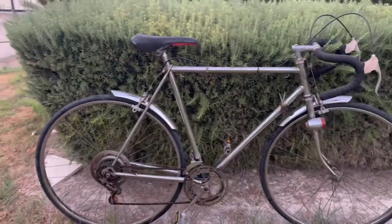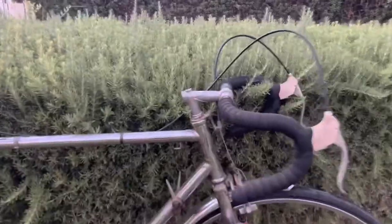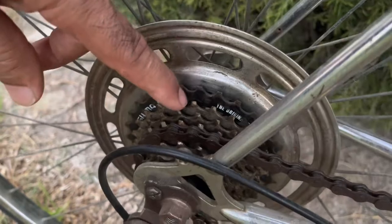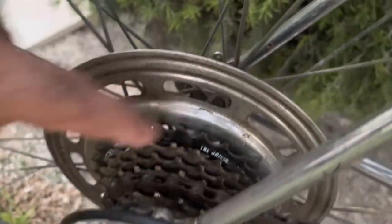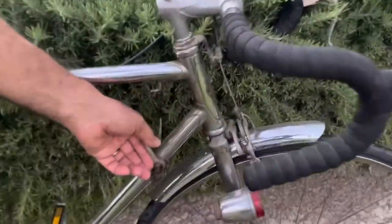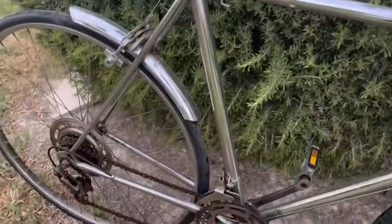It's a — I initially said 10-speed, but actually if you count: one, two, three, four, five, six — I'm sorry, this is actually a 12-speed bicycle. As you can see, the gear changers are here, and it's a good vintage bicycle.